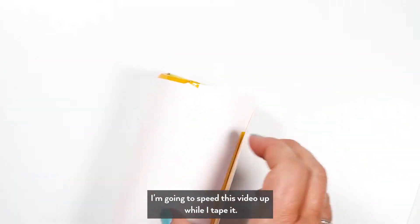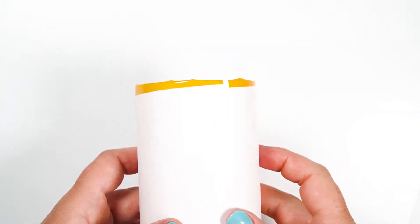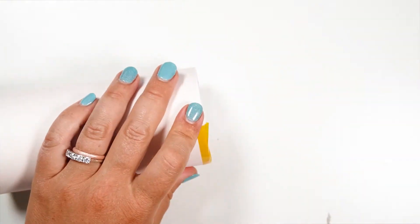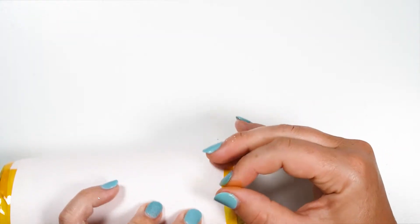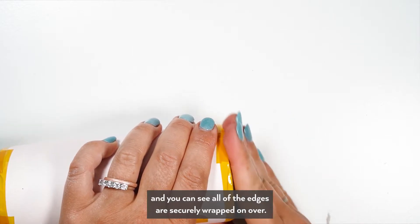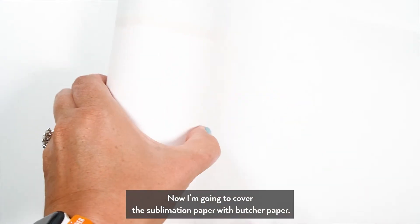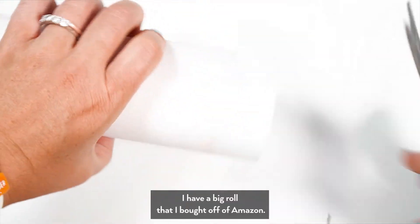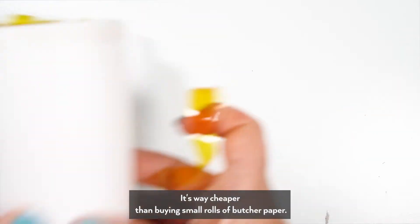I'm going to speed this video up while I tape it so you can see the finished taped cup. I'm just finishing this up and you can see all the edges are securely wrapped down. Now I'm going to cover the sublimation paper with butcher paper. I have a big roll I bought off Amazon — I'll link it in the description — and I can cut it down to size. It's way cheaper than buying small rolls.